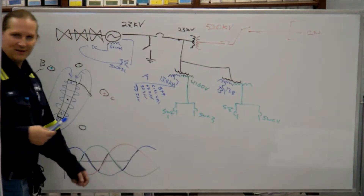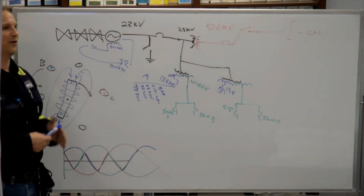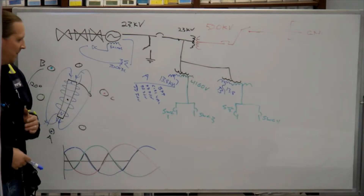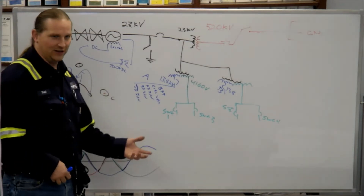Transformers. What is a transformer? It's used to change voltage in AC electricity.